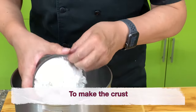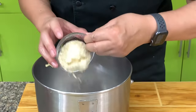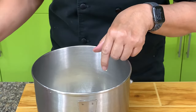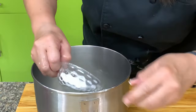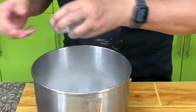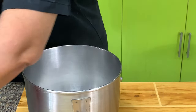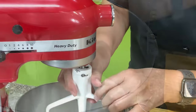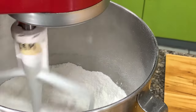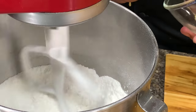To mix, we put together all the dry ingredients — cake flour, almond flour, powdered sugar, and a little salt. We're going to use a mixer. If you don't have a mixer, you can use a pastry blender or a bowl scraper. Then we add in the butter, which should be cooled and firm.